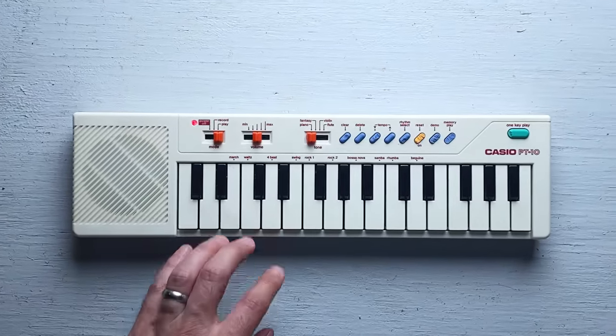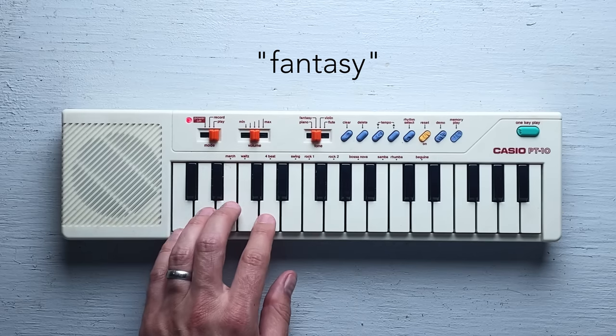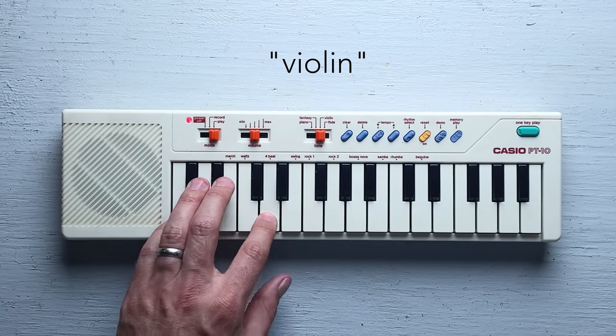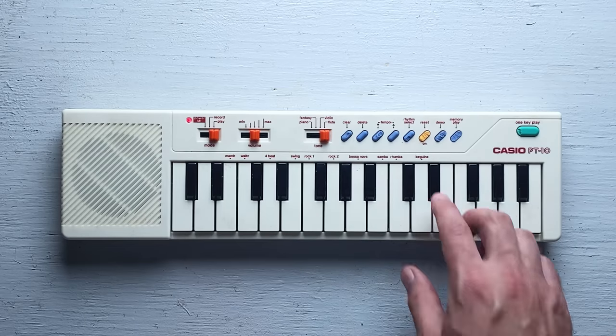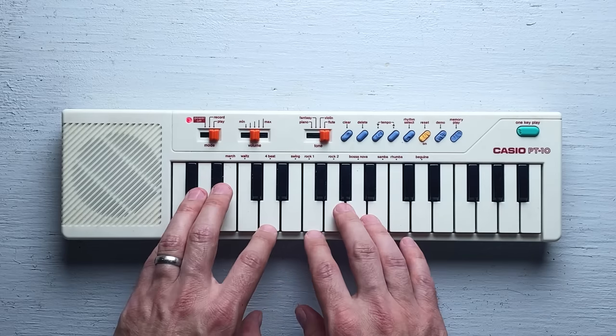It can only make four different sounds. Oh, that one's actually pretty nice. That one's kind of harsh. It even has a little beat box. Kind of funny, but I doubt I'll ever use the beats. The voices, on the other hand, I quite like.